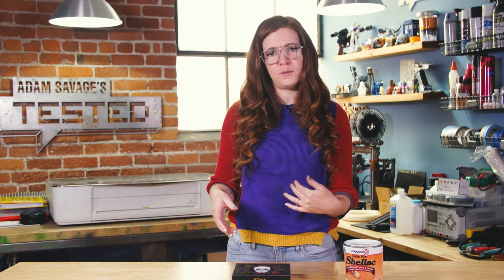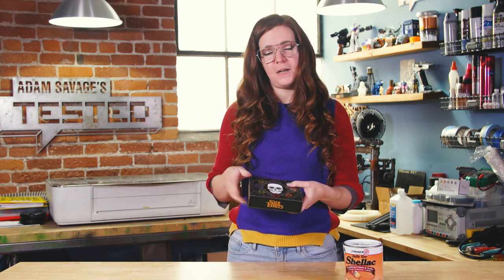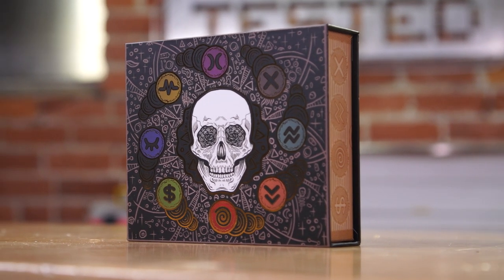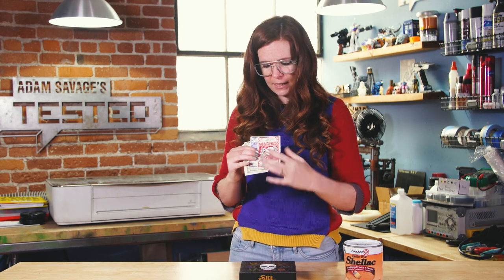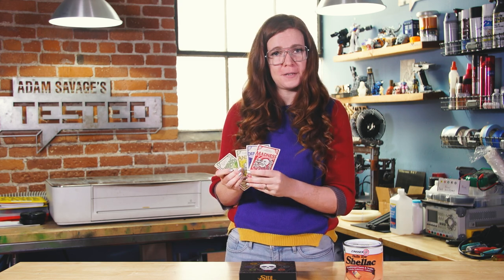Next up, I have a tabletop game. I don't know about any of you, but I've certainly been doing a lot more gaming at home — things that lift my spirits, keep me entertained, and possibly keep me involved with friends if I do it online. This game is called Side Effects. It's put out by Pillbox Games, who makes just phenomenal games. This one is based on mental illness. You get dealt cards that are different disorders — things like madness, depression, anxiety, gambling addiction, and so on.